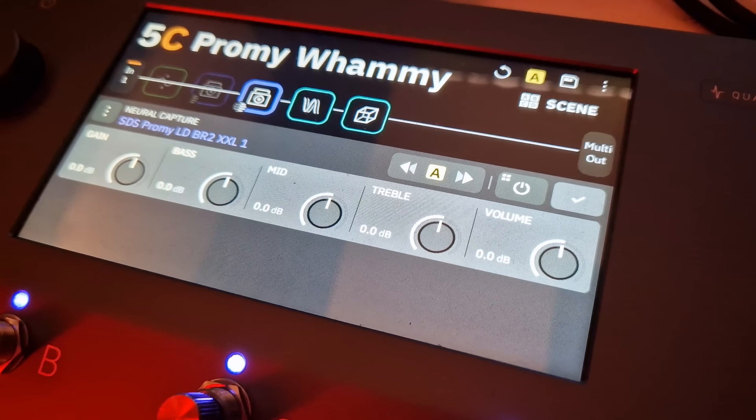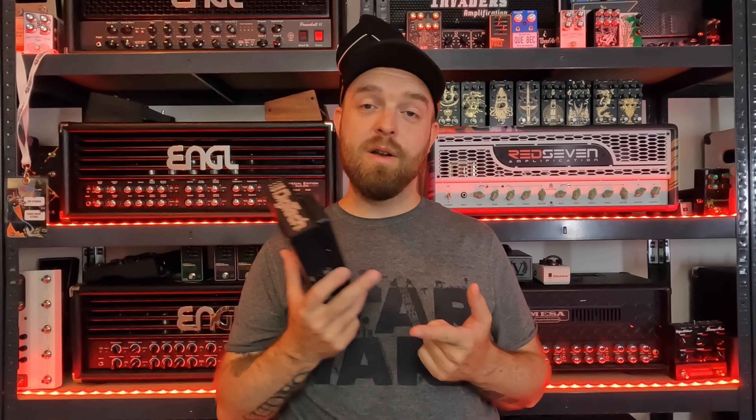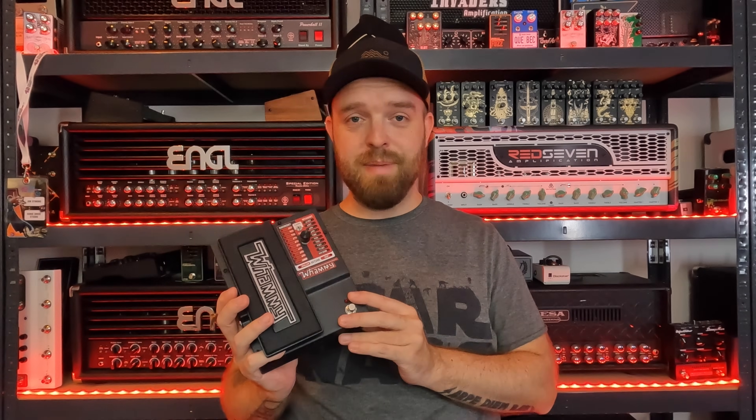All the clips you heard in this video were my ESP LT-SCT607B through my Quad Cortex with my Lichtlärm Audio Prometheus Capture Pack and a little bit of reverb and delay. That's all for this video — I hope you enjoyed me nerding out over the Digitech Whammy. If you haven't already, please hit the like and subscribe buttons below, as that really helps the channel out. You can also check out my Ko-Fi web store where I sell Quad Cortex captures. Check out my affiliate links and let me know in the comments what you think of this legendary pedal, and which one you have. Be sure to follow Sonic Drive Studio on Facebook and Instagram. Thank you so much for watching and I'll see you next time. Cheers!